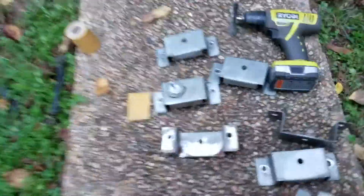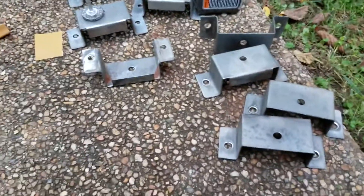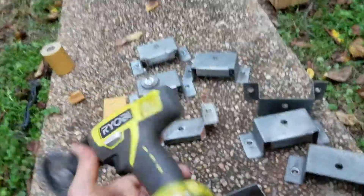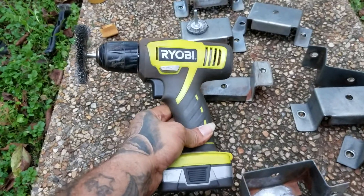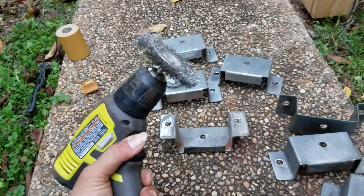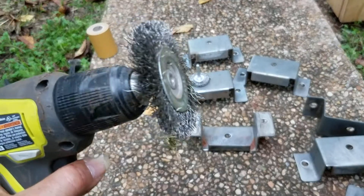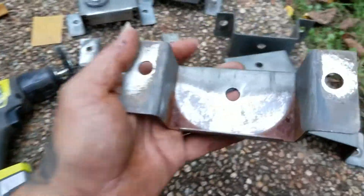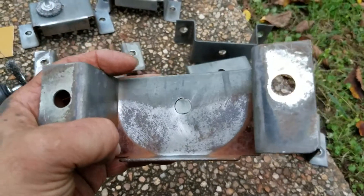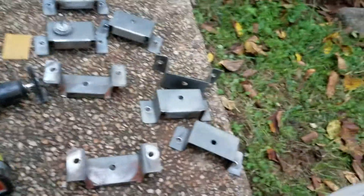Alright guys, put in a little bit of work. I wasn't gonna record this but just so you guys see what I'm working with and how it's working — I'm using a rinky-dink 12-volt Ryobi electric drill. I put the brush on the drill and just spin it like that. As you can see, you can see the big difference right where I go. Obviously I can't get into the corners because the disc is a little bigger than what I need.